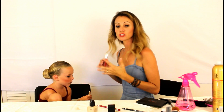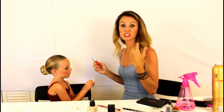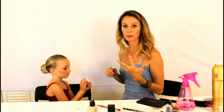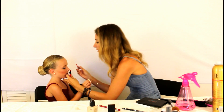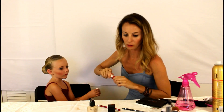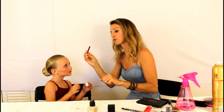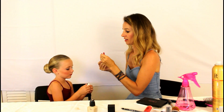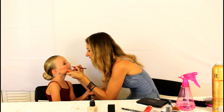For lips, use a dark pink or red — anything that'll show up on stage. Red is a great color: it makes their teeth look white, goes with everything, and is very performance-ready. A dark pink is fine too. I'm going to use a red lip liner to fill it in and make it look more red.